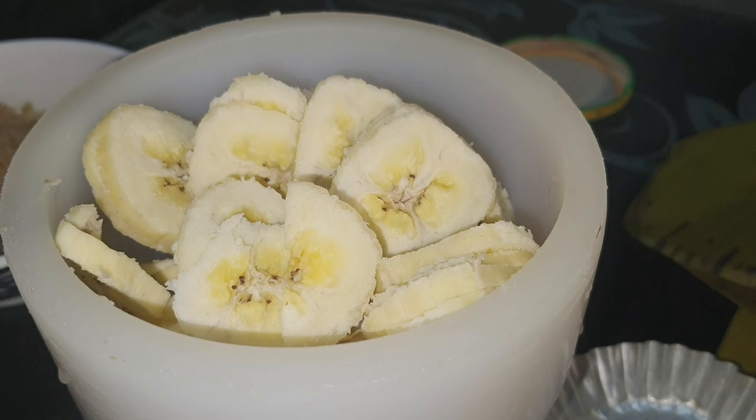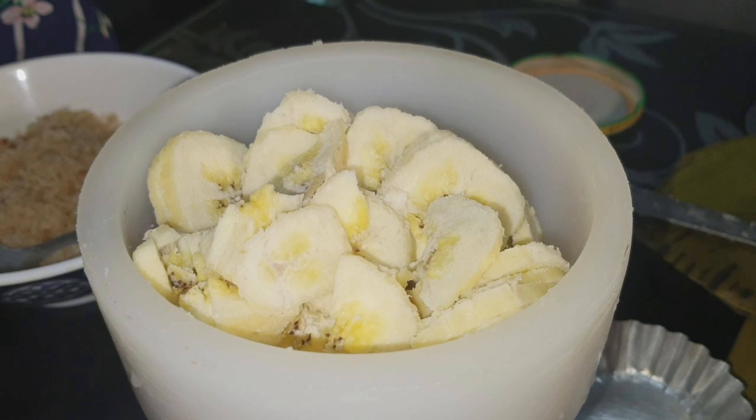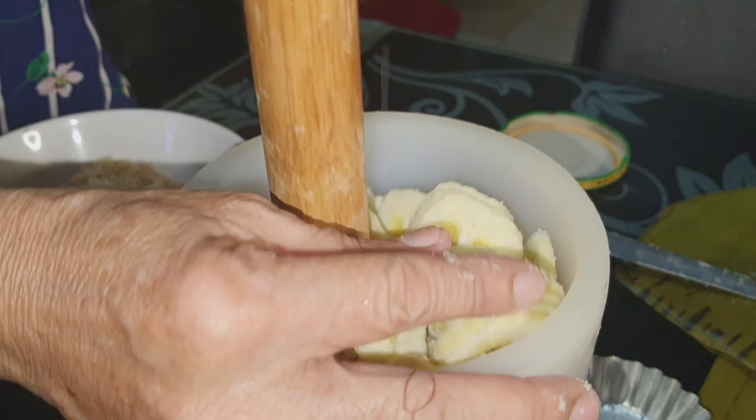This other one is mature already, so this is my piece of mortar and pestle, so I pound it.